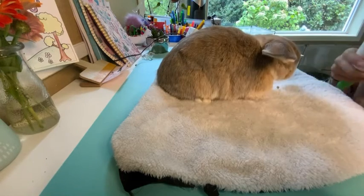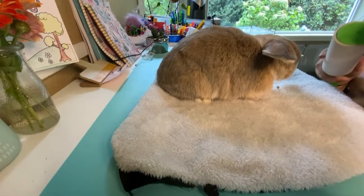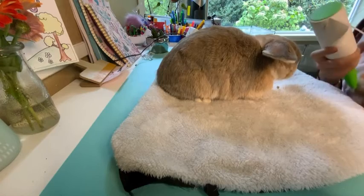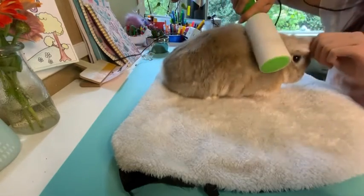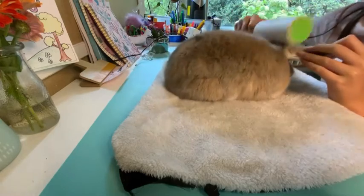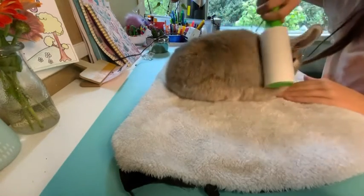Now it's time to lint roll. I'm just going to take off the outer layer — I was actually using the outer layer to lint roll my clothes earlier since they're always covered in bunny fur. You're going to go in the opposite direction that their hair grows and just scoop upward. This should catch any extra pieces of fur.